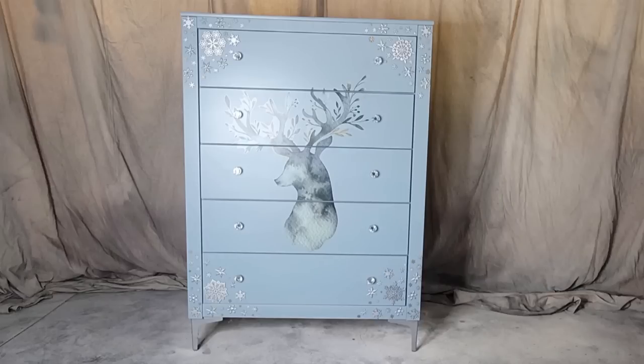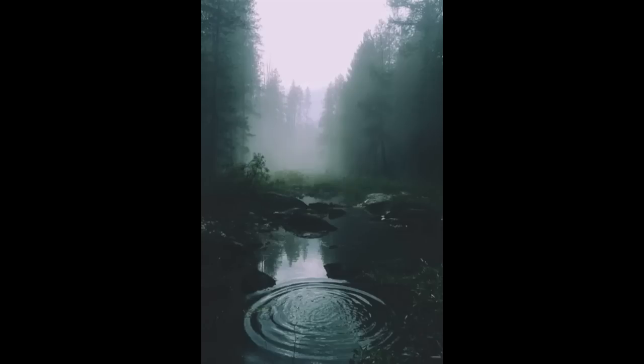Remember this Christmas dresser that I did? It never sold, so it's time for a makeover. Here is my inspiration photo. If you want to see how it turns out, stick around.